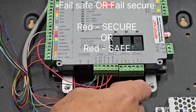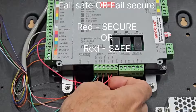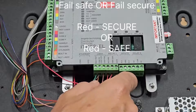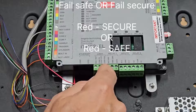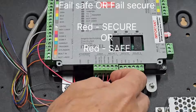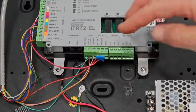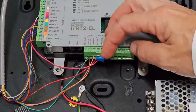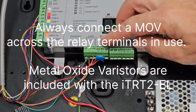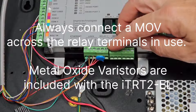The last wire from the lock to worry about needs a decision: you need to decide whether you want it in the secure or the safe terminal. If you wire it to secure, it means it's fail secure. If you wire it into the safe terminal, it's for a fail safe installation. It is recommended that you install a MOV across the relay terminals. The MOVs included with the RTRT2 EL are suitable for 12V DC applications.